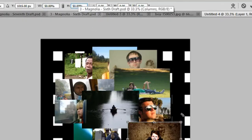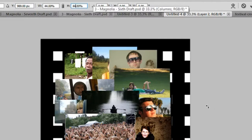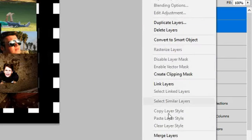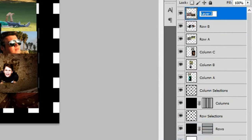Reduce the size of the boy image to 50%. Ensure the boy's face is inside the fifth row down, that it isn't inside any of the column selections, and that the left side of the boy image is just inside the fourth column. Reduce the size of the festival crowd image to 44% — ensure some of the near-side crowd members are inside the fifth row down and that the right side of the image touches the boy's image in the same row. Hold Ctrl, select both layers, right-click, merge layers, and rename 'Row C'.